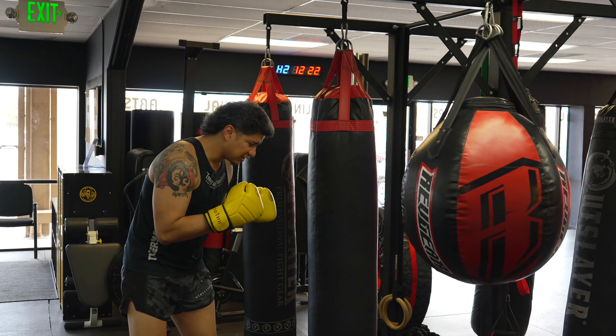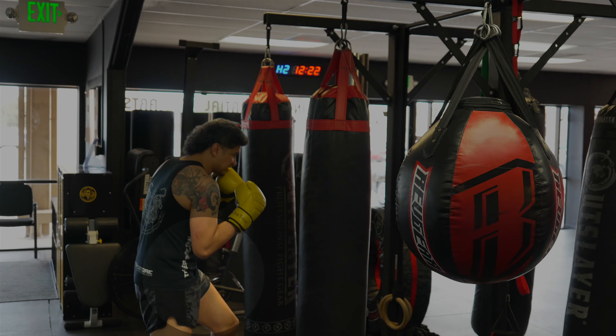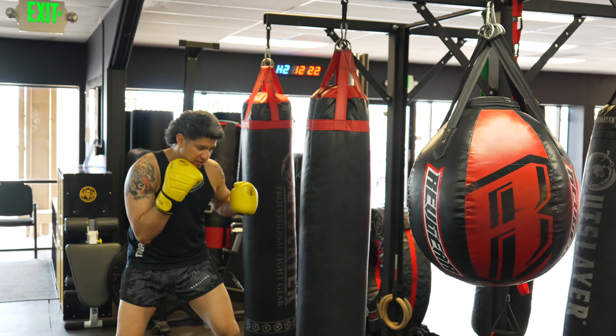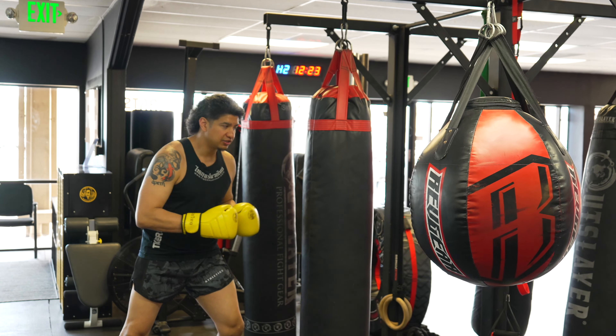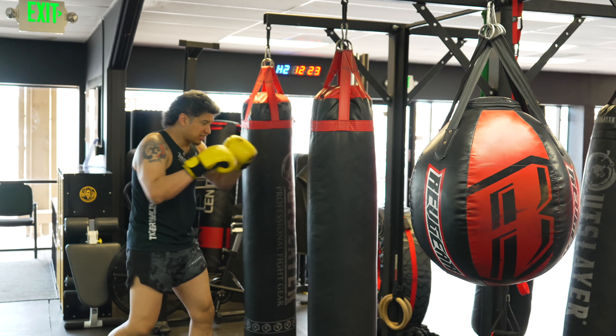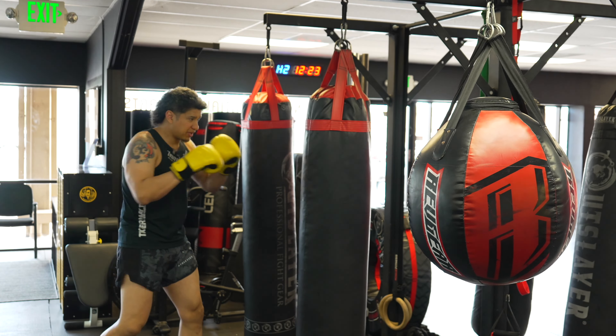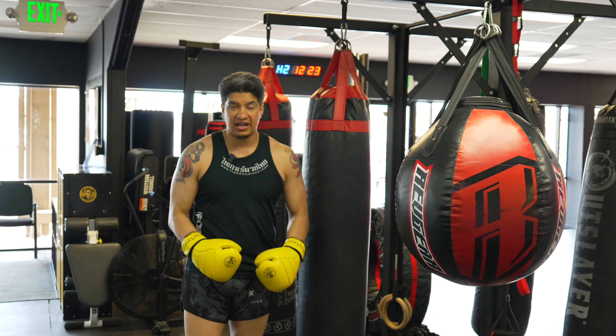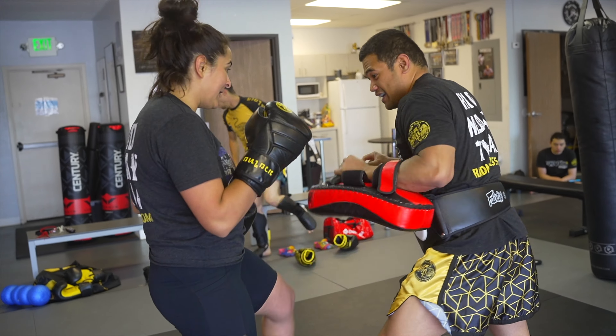For a boxing hook, see how my weight has to load. We don't like to be too heavy down into our legs. We want to stand taller so we can extend our punches and everything needs to be long — we can't be this close. If we're that close in Muay Thai, there's a clinch and there's elbows.